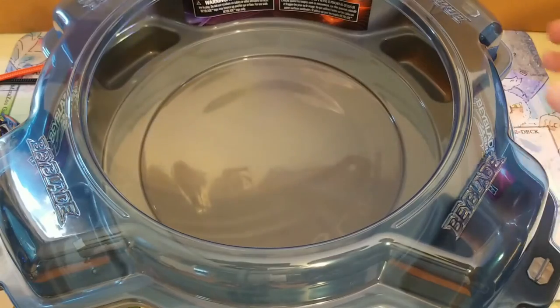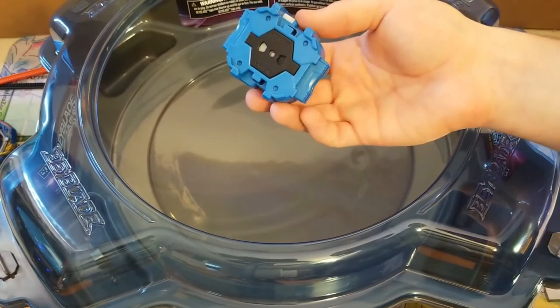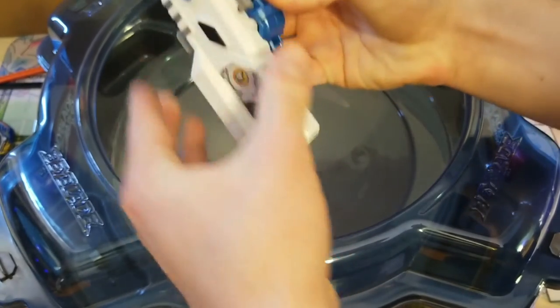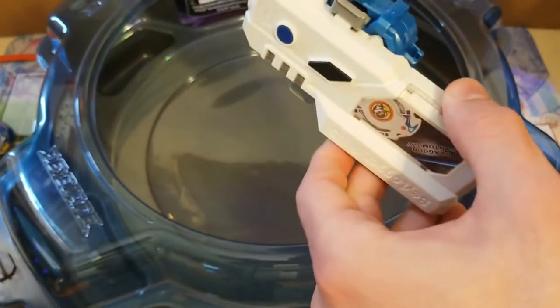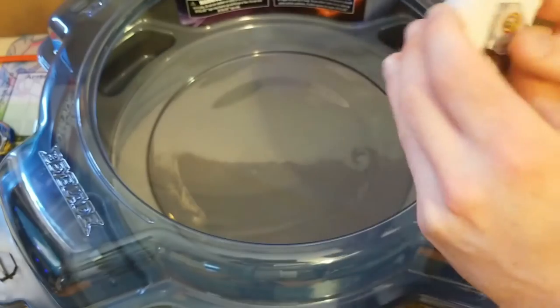For the light launchers, I want to check something — if you have a Bay Logger or Bay Logger Plus, it looks like it does fit on the Hasbro launchers. I don't know if I've ever seen anyone test that. But let's go ahead and do a test launch real quick.